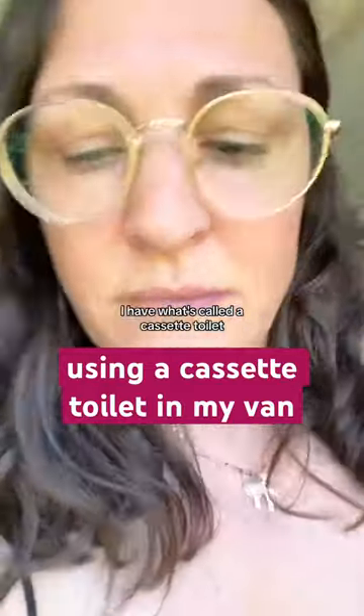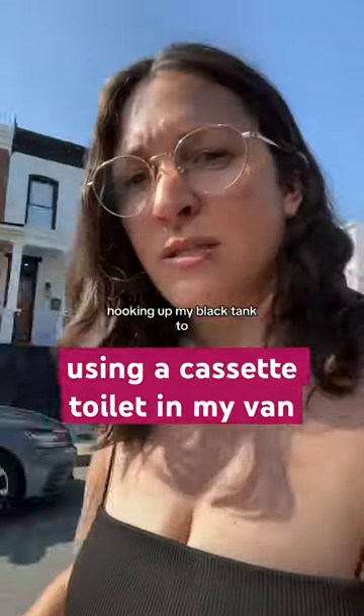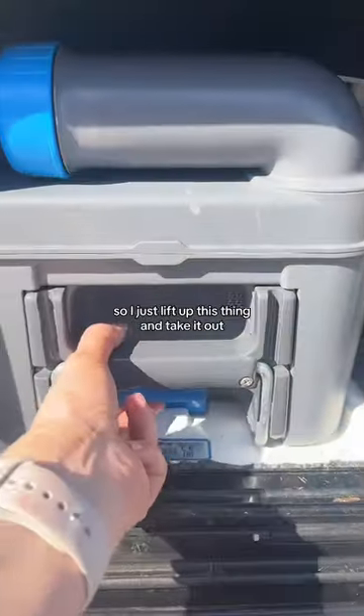I have what's called a cassette toilet, which means instead of hooking up my black tank to a sewer, I have this thing here that's locked up — it's five gallons, so I just lift up this thing and shake it out.